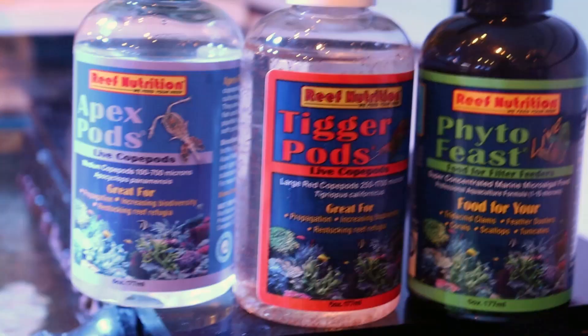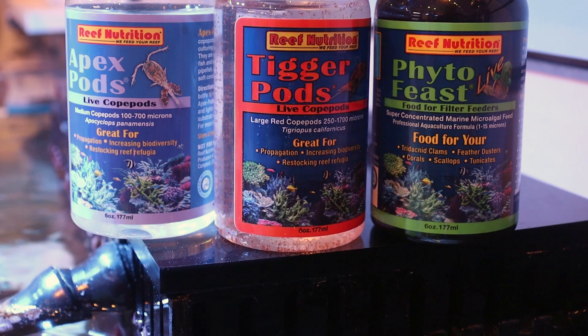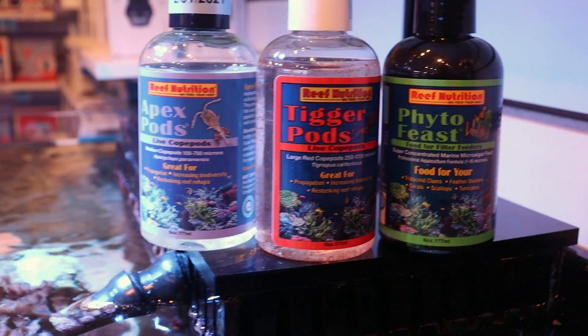And they're quite easy to culture. If you want to set up a little tank, go to the Reef Nutrition website. These guys are cool — they sell the product but they also give you all the steps to culture your own pods at home. You just need their Live Phyto, because that'll be the food source to keep them going. I think it's pretty neat that they share all their trade secrets on how to do this at home — awesome products all around.